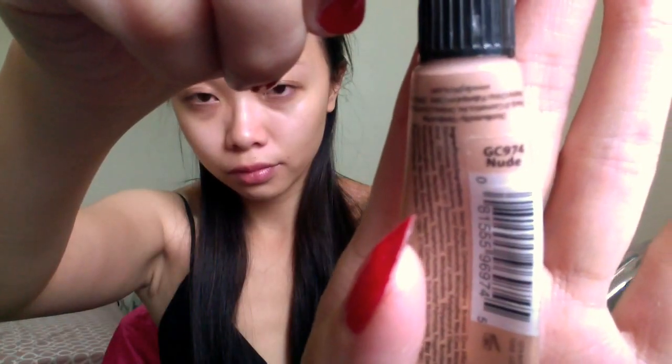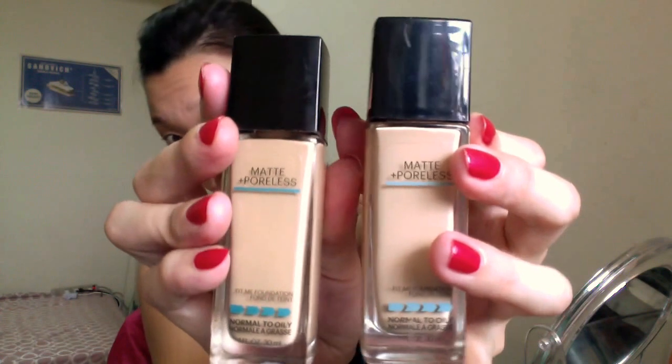Now move on to my base. I usually use LA Girl Pro Concealer in the shade 'New' to do a little color correct because I have very serious under-eye dark circle problem, and then I will layer my foundation on top of that. Today I'm using Maybelline Matte and Poreless in shades 120 and 220, mixing them two together.